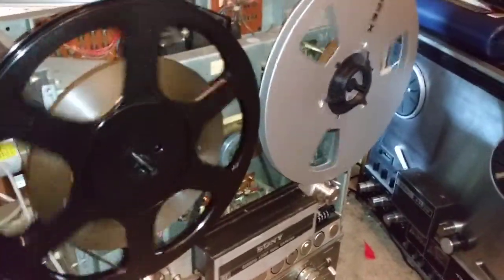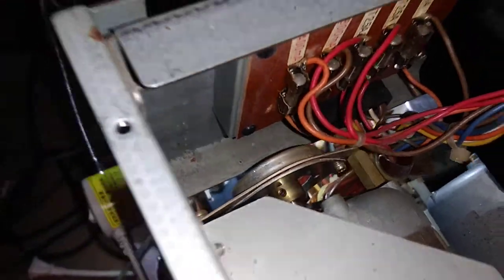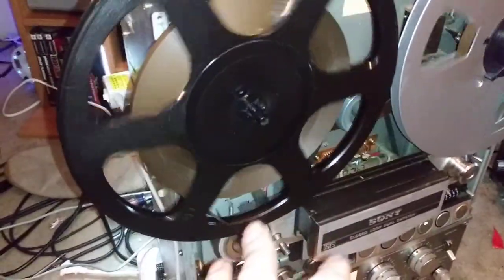This is weird — it started working on its own. I sprayed everything with contact cleaner, including this coil thing in the back of the supply reel motor. The first couple of tries it started to play then shut off with a jerk, but I noticed the motor would start spinning on its own — not very strongly; I could stall it by hand, but it would slowly get back up to running.